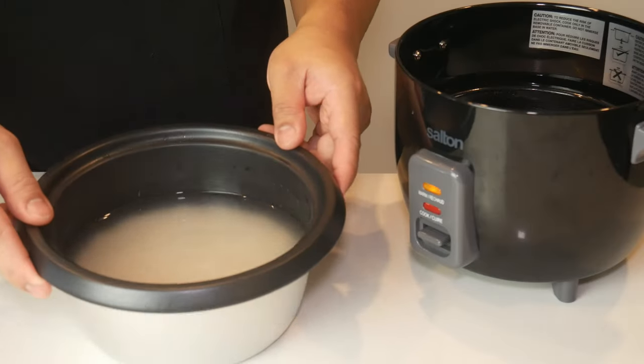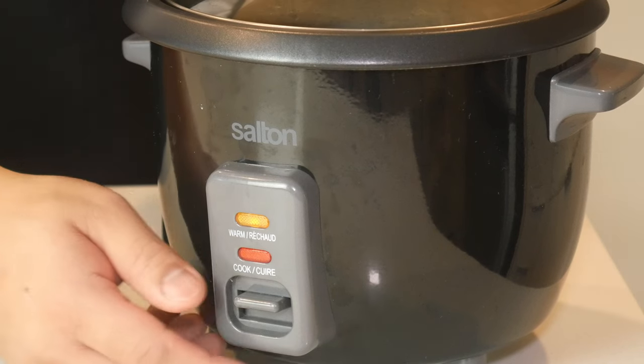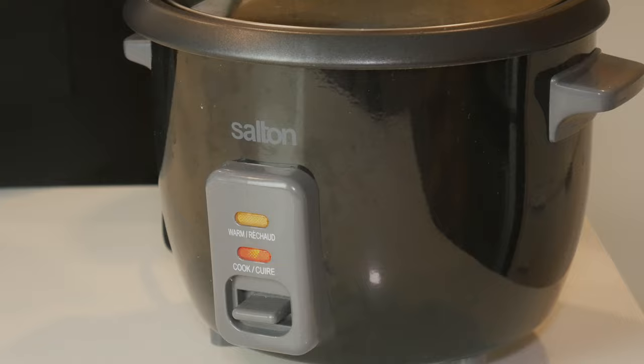While our beef is being strained, we're going to make the rice. This is two cups of white rice to three cups of water. We're simply putting it through a rice cooker.